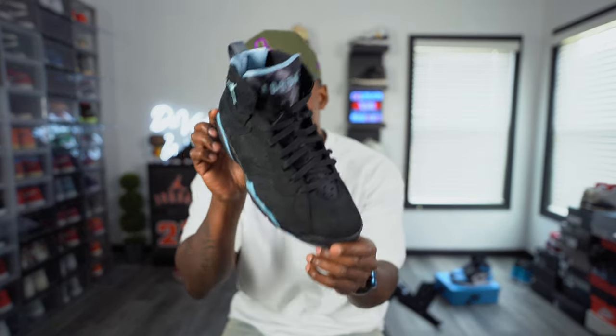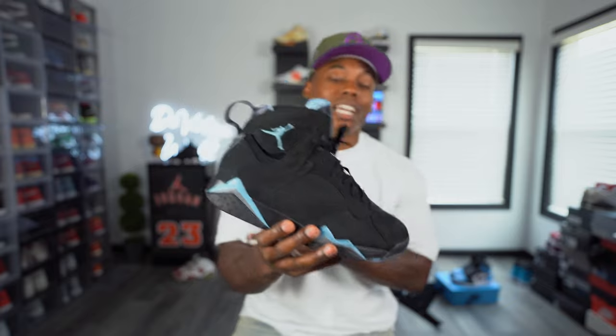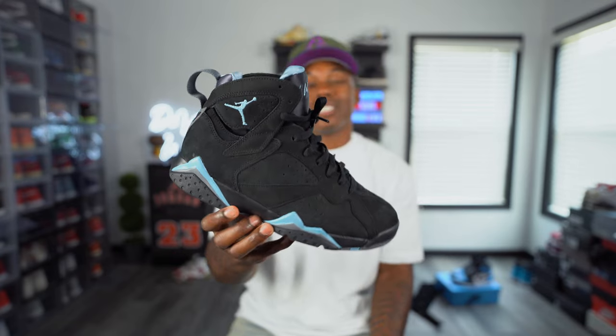Me personally, I definitely think these will be in an outlet near you very soon. But before we jump into this full review and on-feet of the Air Jordan 7 Chambrays, I gotta put you guys on to the best product to match with these — and that brand is Outranked. You guys know I've been putting you on the last couple of releases with Outranked brand. I'm gonna show you guys a couple of pieces they sent over to go perfect with the Air Jordan 7 Chambrays.